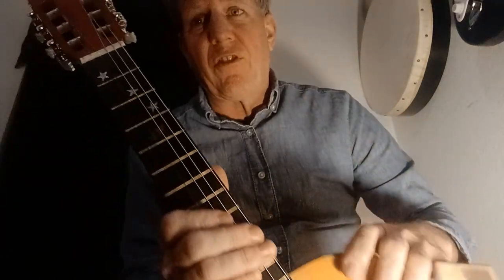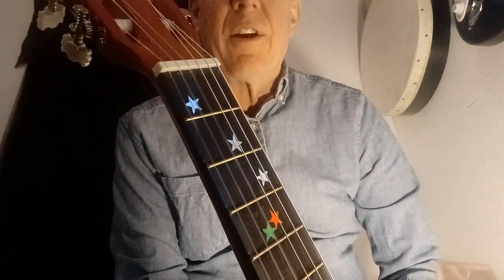Hello everybody! We have our first easy song, one of them on guitar, and we're going to use the stars I have on this guitar right here.